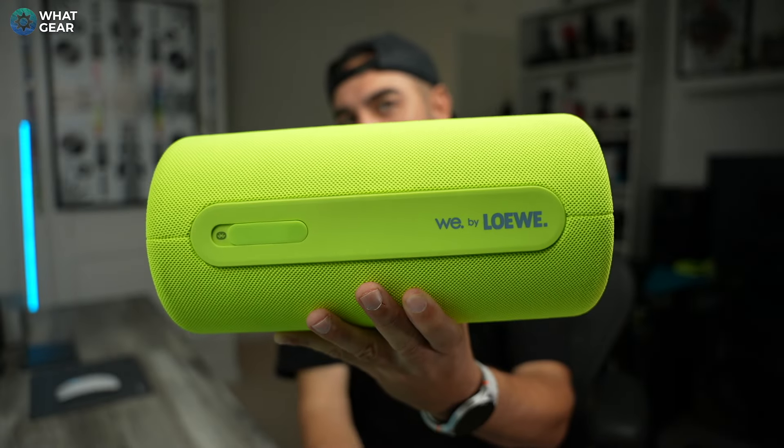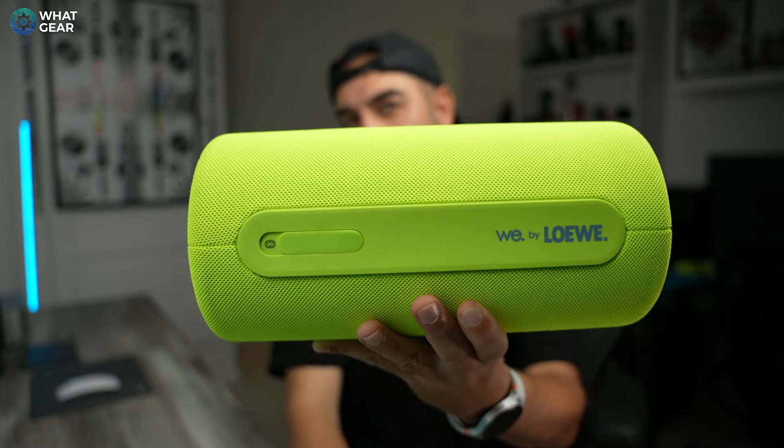If what you heard in this video sounds good to you, then you'll appreciate the Loewe We Hear Pro the most.